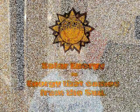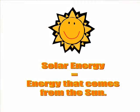My name is Gabriel and this is my academic fair project. This is on solar energy. Solar energy is energy that comes from the sun.